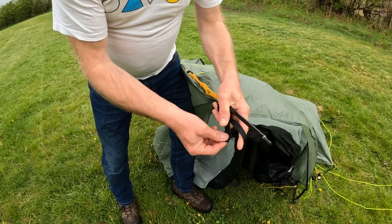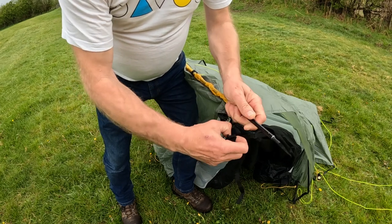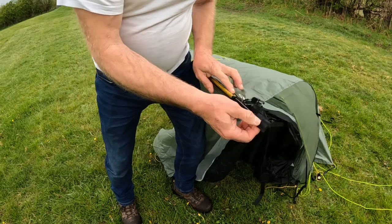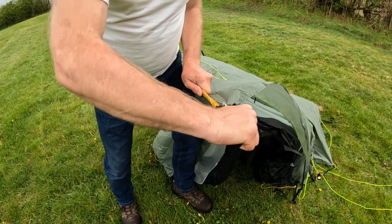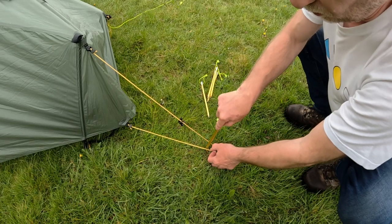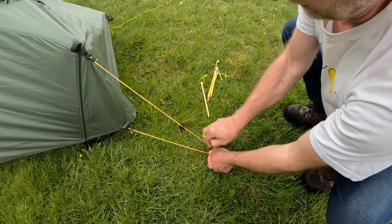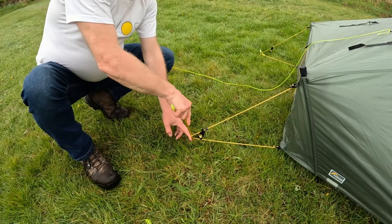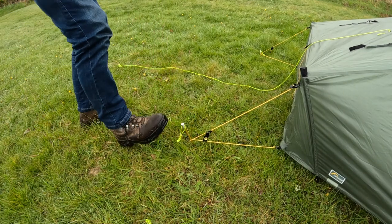Each end of the pole has a little cup — put either end into each cup like so, and when you pull down on that it'll tighten everything up. Once you've inserted the arch pole into the tent, pull the back of the tent out and put a peg in one corner, then repeat the process on the other corner.